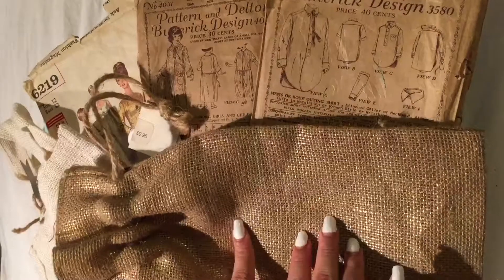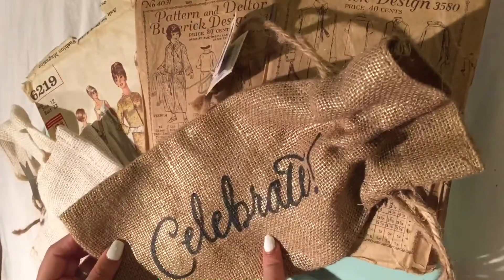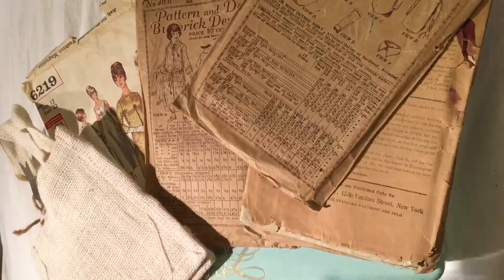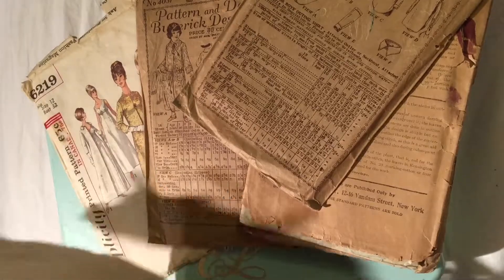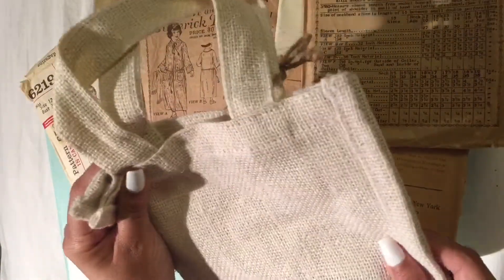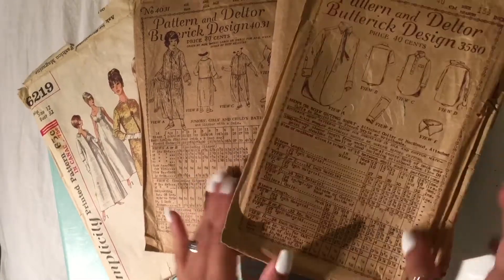This burlap wine bottle says 'celebrate' and I might be using it for something else — cutting it out and using the burlap. Then I have another burlap bag, it's so cute and mini, a whiter color. I love how little and small it is.